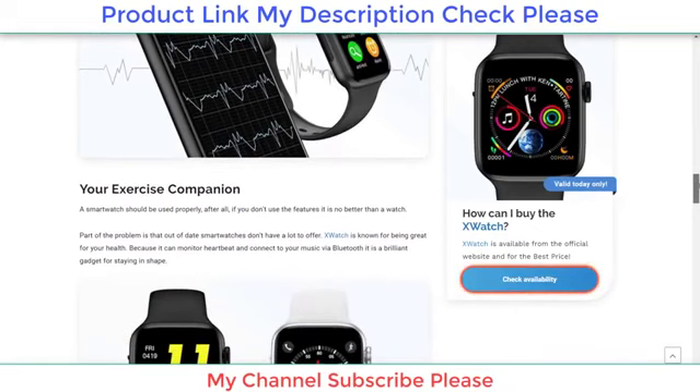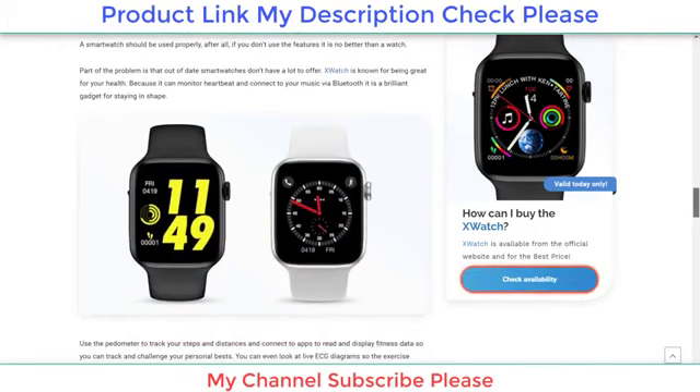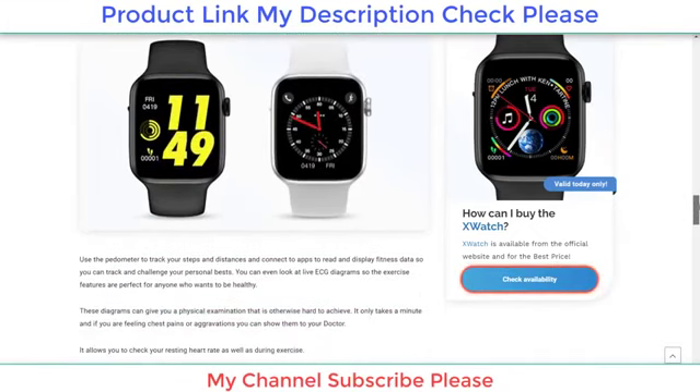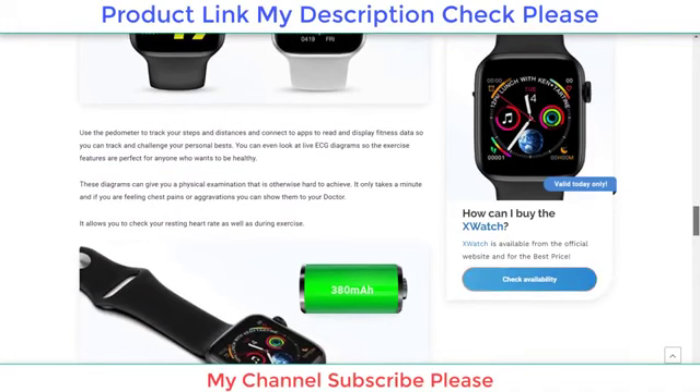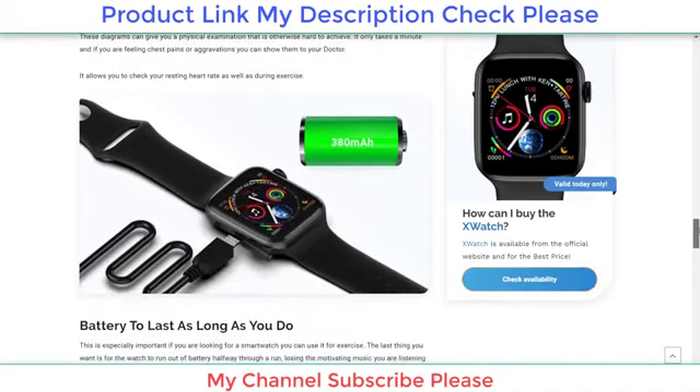You can answer calls using the built-in speaker, check messages, and even speak to your calendar to set reminders. You can check your call logs and even set an alarm. The touchscreen display is easy to navigate thanks to the 1.54-inch display. A smartwatch should be used properly after all — if you don't use the features, it is no better than a watch.